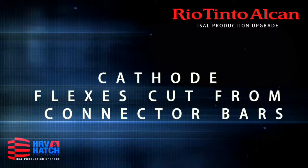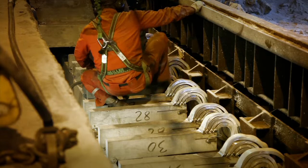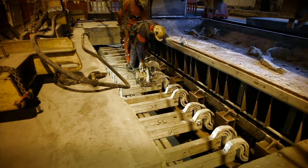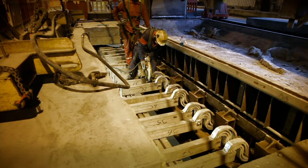Cathode flexes cut from connector bars. Before the pot can be removed, the cathode flexes have to be cut away from the connector bars. There are 20 pieces of flex bundles on each side of the pot, in total 40 pieces. The flex bundles are removed from the connector bars and accompany the pot shell.